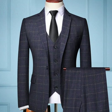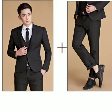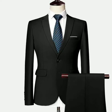Hello viewers, welcome back to Main Gems. Today in this video I am going to share with you beautiful three-piece pant coat suit ideas.